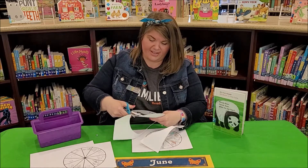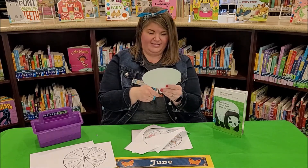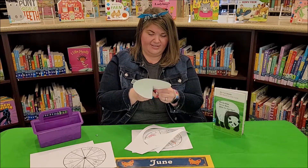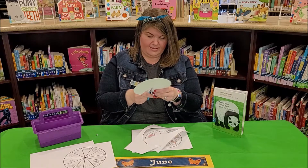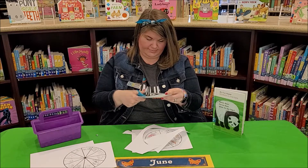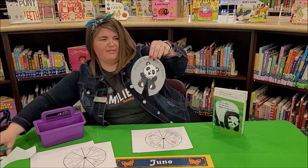We're going to cut our circle out, and then you're also going to cut the little triangle part like this — it'll look like a pie. So we'll cut our little pie piece out. There we go. So it should look like that, and we are finished with that circle.